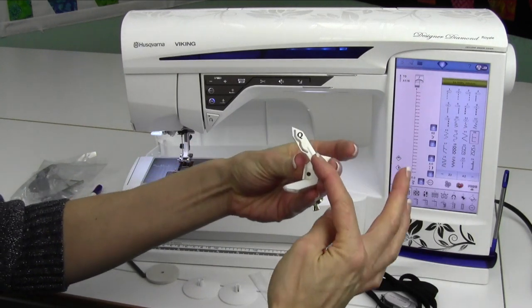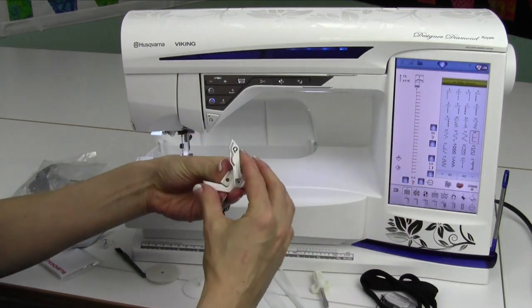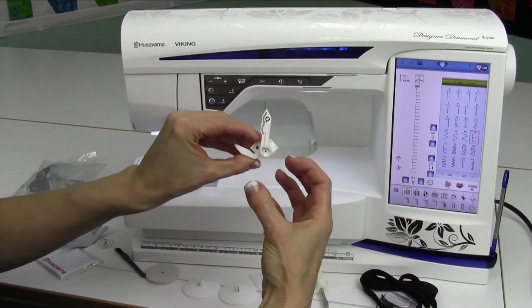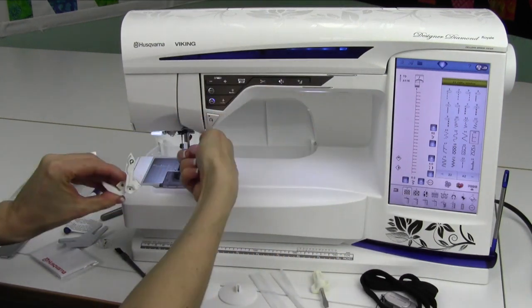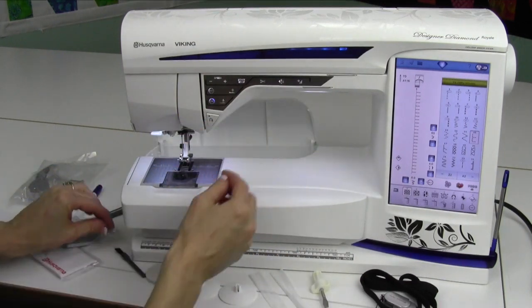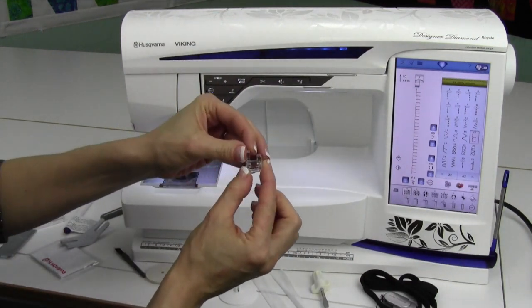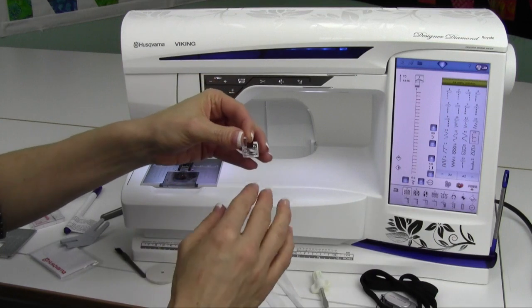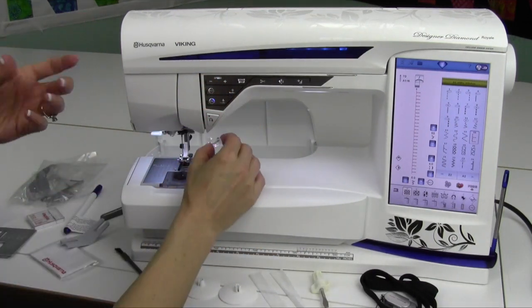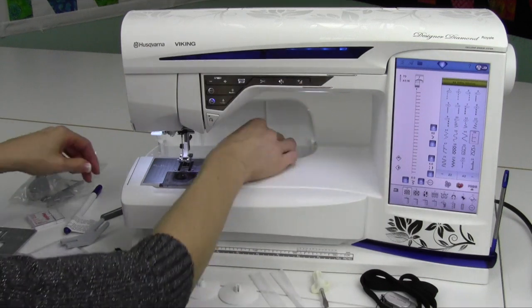Some of the other items we're going to put into the back: you have a sensor Q foot — this is going to be your embroidery foot. It's kind of spring loaded, so it takes just a little bit to get the hang of how to squeeze it to attach to the machine, but once it's on, it's the perfect foot for embroidery. You also have an R foot — it can be used for free motion. Don't use it for embroidery, but definitely for free motion.